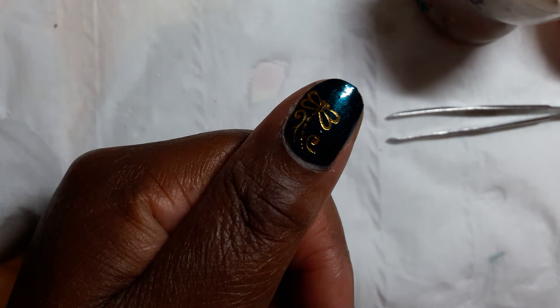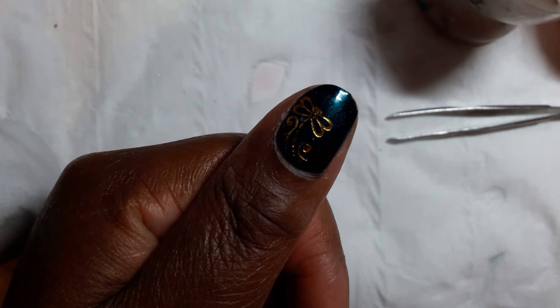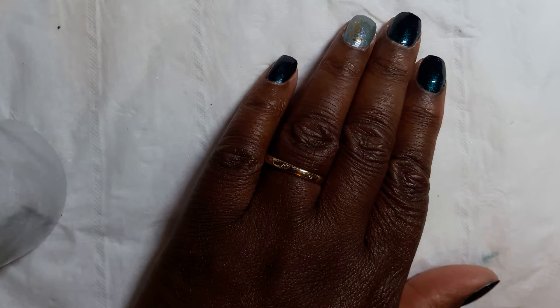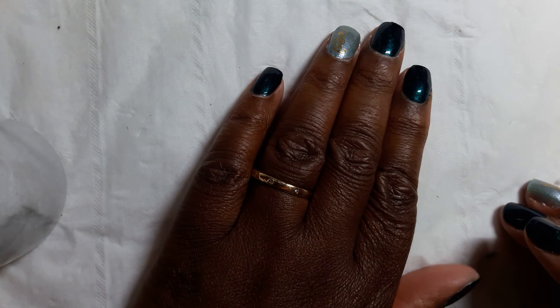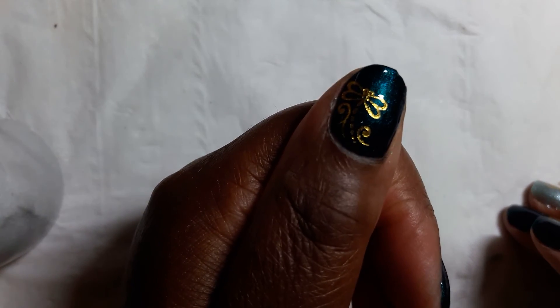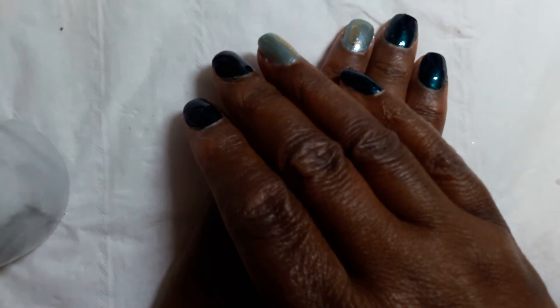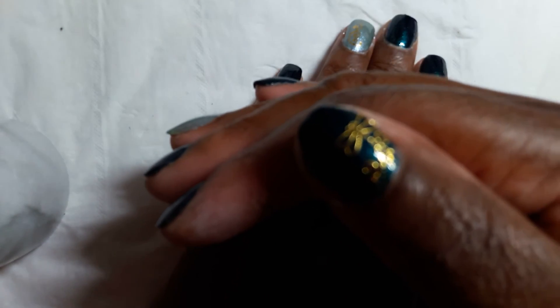So that's the design. I'm just going to finish off the design on my other accent nails and then I'll be back to show you the final version. So this is the final design, also on that thumbnail there.